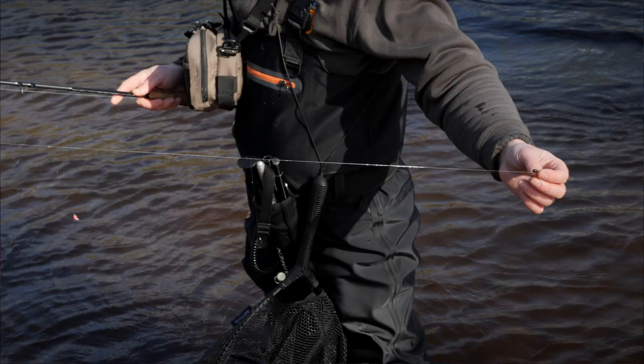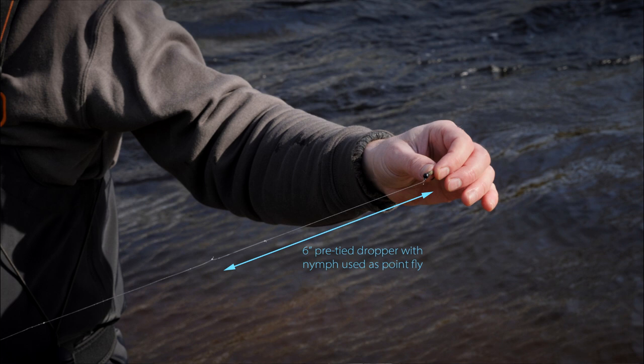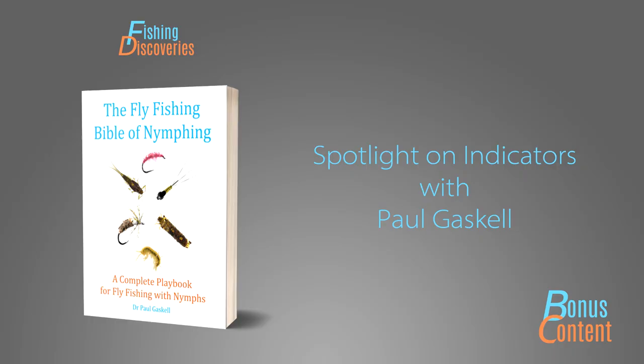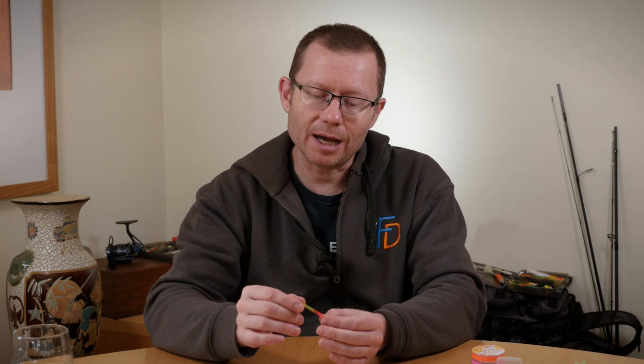This is of the standard — and I can say this hand on heart — of the sort of stuff that we've previously and will in future release as premium paid content, whether that's on DVD or as part of a streaming or membership site. But to give you a flavour of what we've put together, I want to look at one of the first features: the Spotlight on Indicators. This is a 45-minute feature and it covers a pretty broad spectrum of the indicators and sighter materials used in modern nymphing.